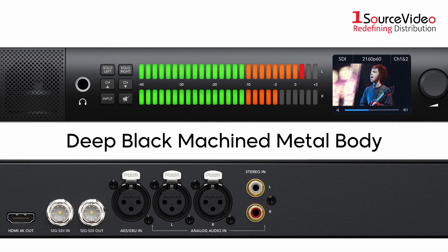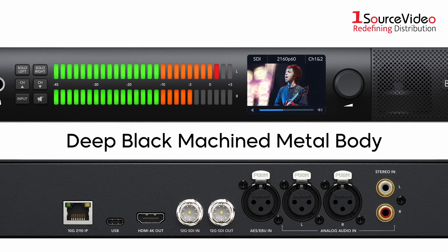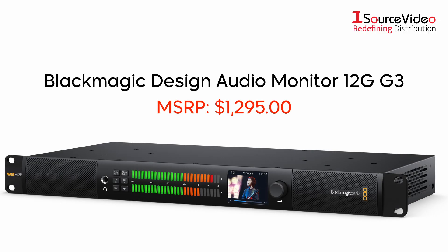Crafted from robust aluminum, the Audio Monitor 12G sports a machine metal design and has been recolored in Blackmagic's signature deep black color. It's strong, lightweight, and designed to eliminate acoustic vibration, ensuring pristine sound even at high volumes.